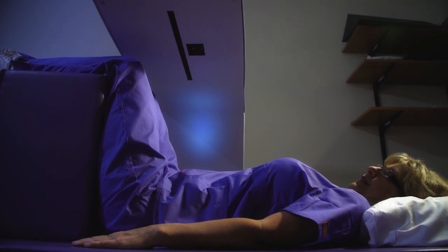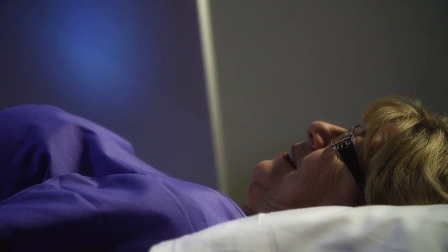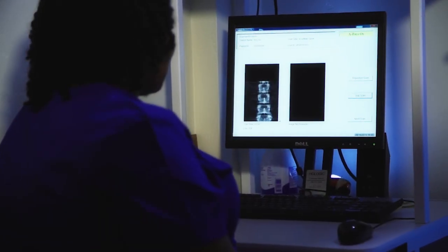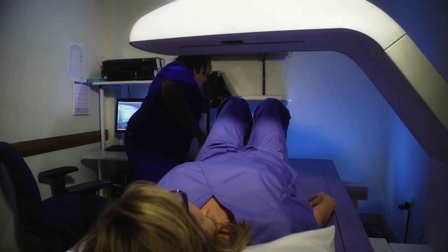If you have recently undergone a barium study of any kind, you should wait at least 14 days before a DEXA scan is performed. This waiting period is important to prevent any residual barium from interfering with your DEXA exam. A technologist will remain with you and you will feel no sensations from this exam.